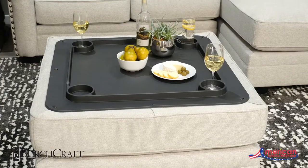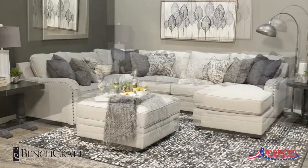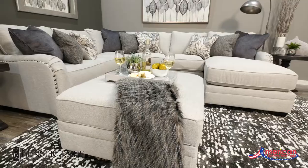The versatility of this sectional is not only in the look but also the configuration of the collection. The sectional is completely modular, allowing you to pick the pieces to best fit your space and your lifestyle.